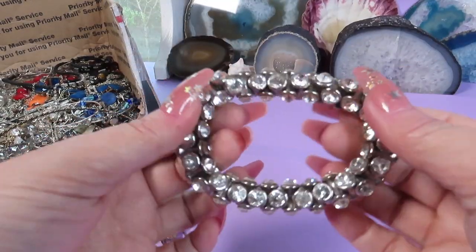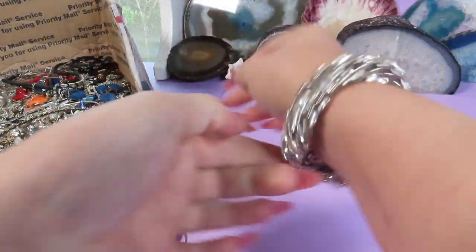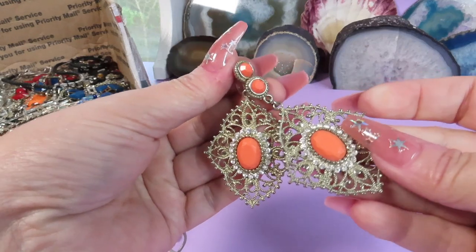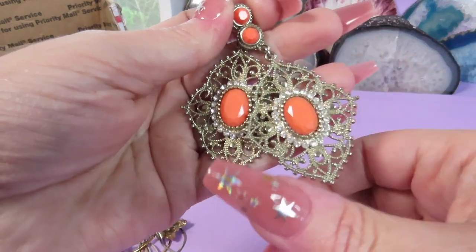Here is another bracelet — very sparkly, silver-tone metal, it's a stretch bracelet with rhinestones. And here is a pair of earrings — these are dangly post earrings with rhinestones and an orange stone.